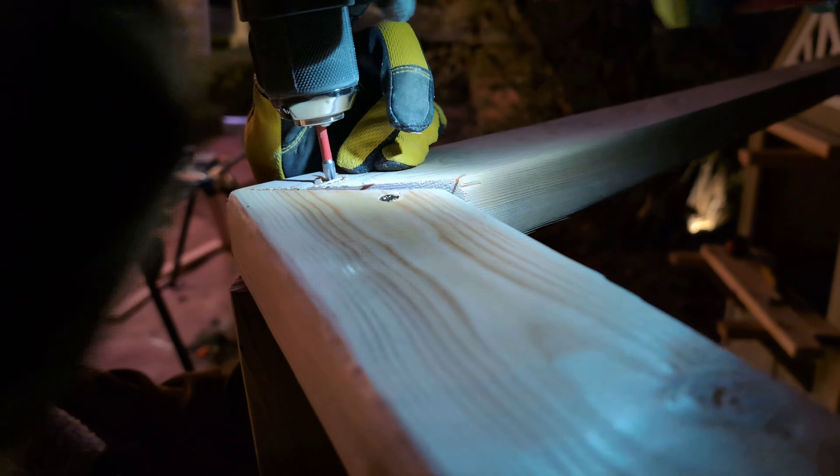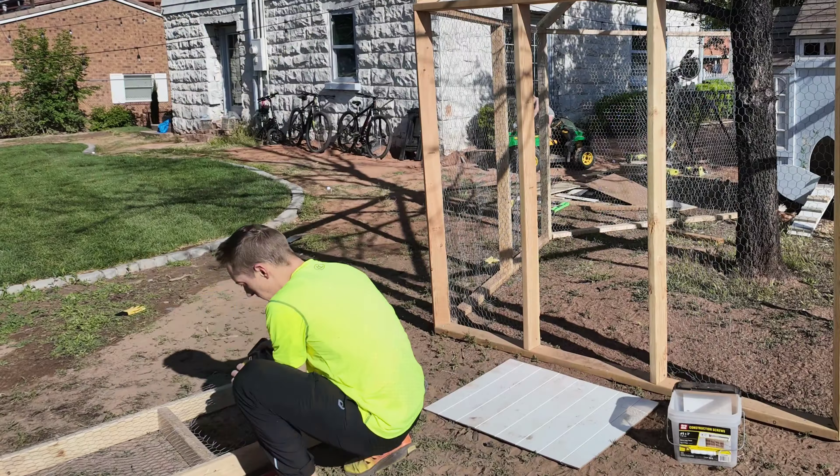The chicks started getting big and started escaping their brooder and getting all over my kitchen, so we finished enclosing the coop itself and got them moved out there while we could finish working on the run and getting that enclosed. A couple things we need to fix, like some of the vertical 2x4s aren't vertical — they're slanted — so we'll fix that.